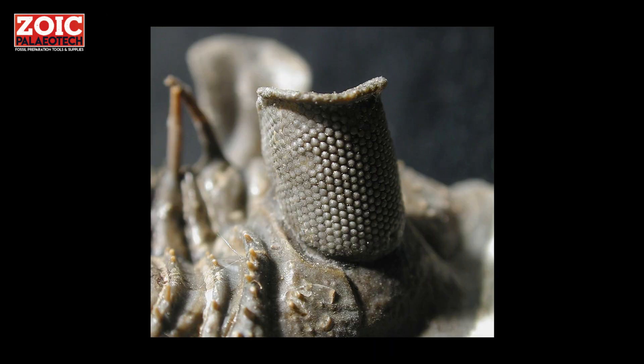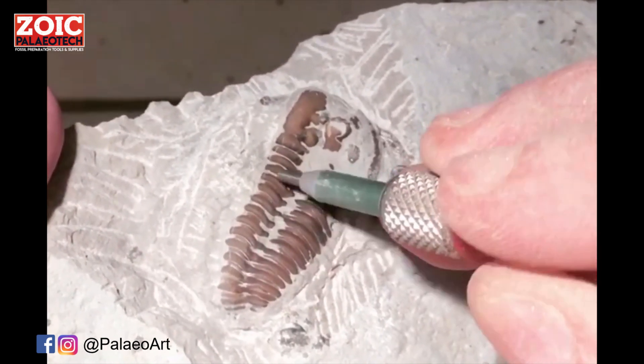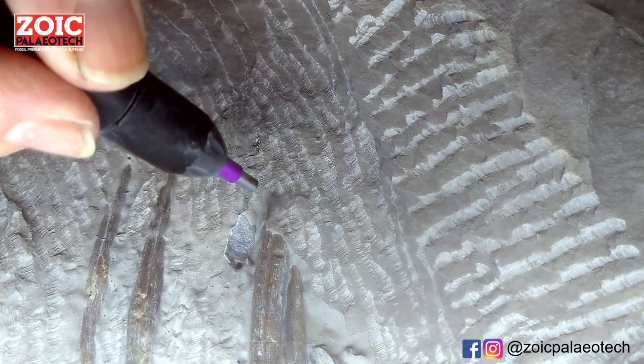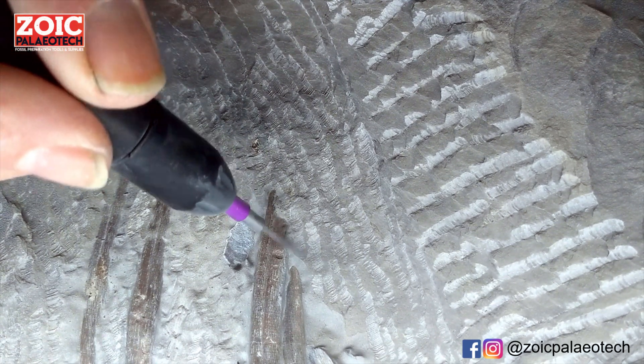Fossil preparators use micro sand blasters known as air abrasives to shoot very fine powder, held in a stream of compressed air, at the fossil, which slowly, carefully, and evenly removes the rock. It looks a bit like it's dissolving, but it's actually just being cut away as dust.